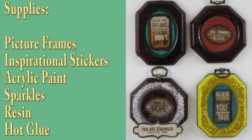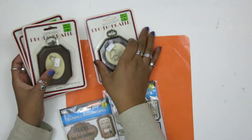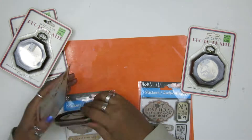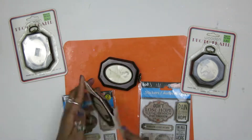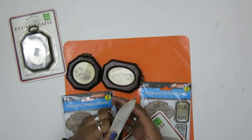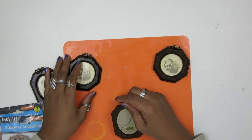These are the supplies that you're going to need. I purchased two different packages of stickers — happy, positive message stickers I got from Dollar Tree. These frames came from a thrift store, but they were really cheap, and the sticker says they're actually from Walmart. Just make sure you get something cheap because you're going to want to customize it.